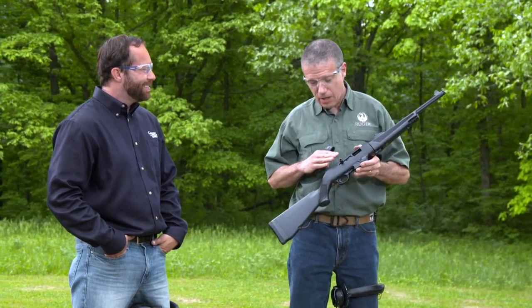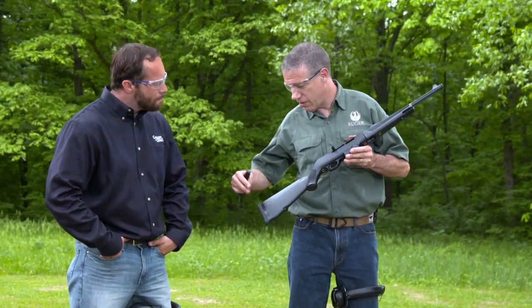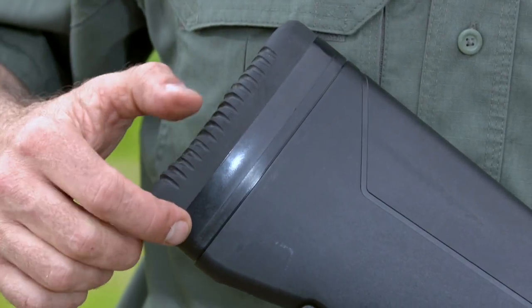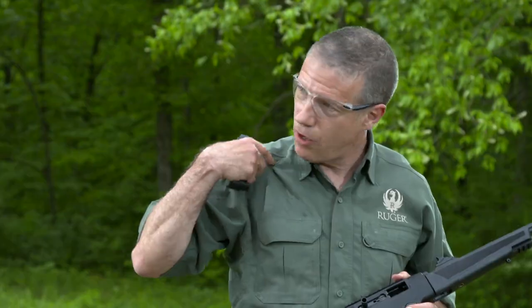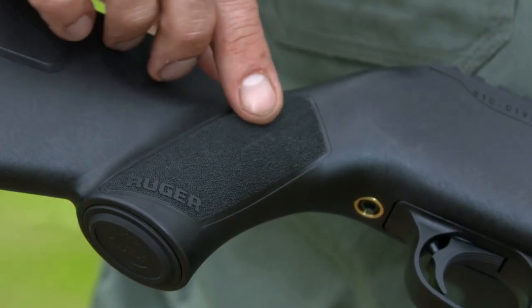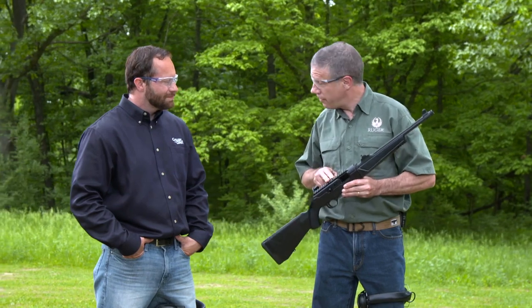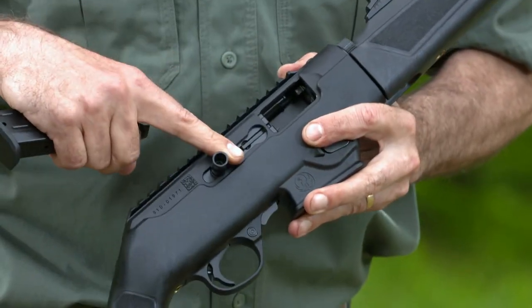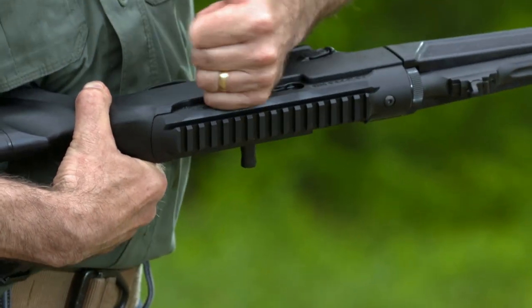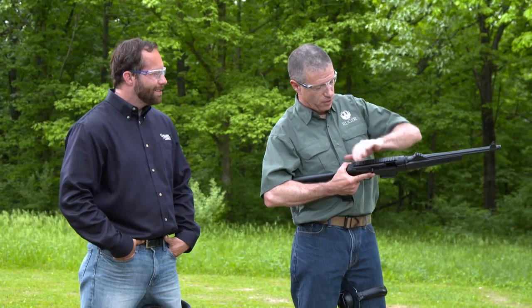Once we get that squared away, we've got a whole bunch of other features. Starting at the back end, you've got a nice soft rubber butt pad and then three half-inch spacers, so you can set it up for somebody small, somebody big, somebody with heavy outer clothes, and anywhere in between. There's super texturing here, a Picatinny rail on top, and the charging handle is reversible so you can put it on this side and run it like a pistol or an AR, where your support hand does all the manipulation work.